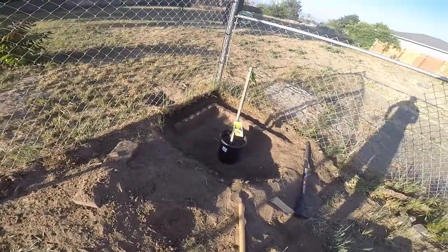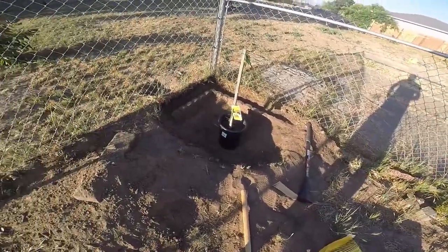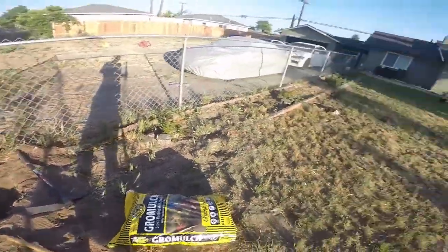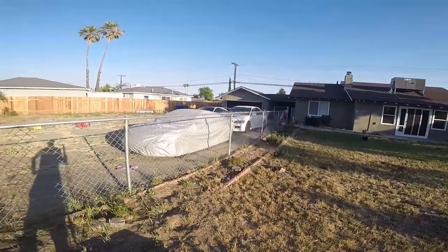So I'll fix it up a little bit, put some dirt in, plant this avocado, and then tomorrow do the lime tree — because that one's gonna be a pain in the butt over there.